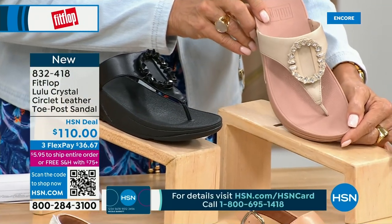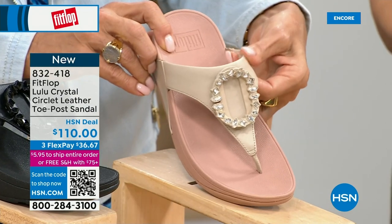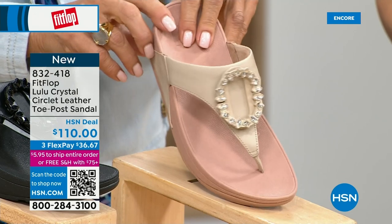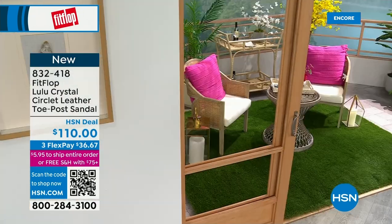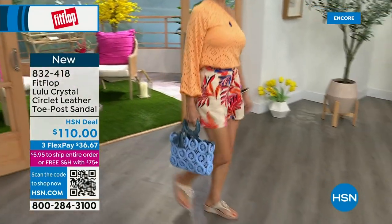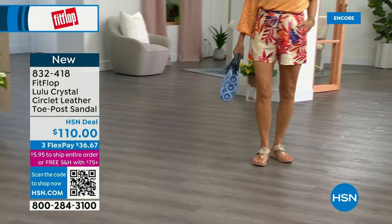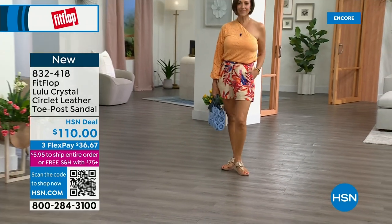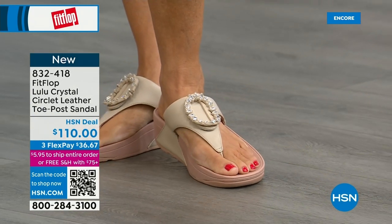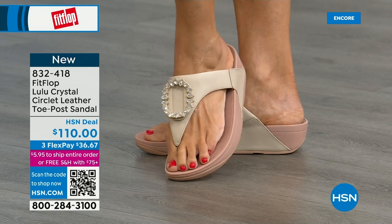That's a really pretty detail — this is brand new, you've never seen this on HSN. The embellishment in the front is just classy and wow — it's jewelry for your feet. This is that micro wobble board technology we showed you with the Today Special. This also has a padded toe post. Underneath, we have a padded upper with a microfiber lining just like the Today Special — really, really soft on the foot. If you're into big accessories and big jewelry, this is definitely your shoe. It's very new to FitFlop's line.